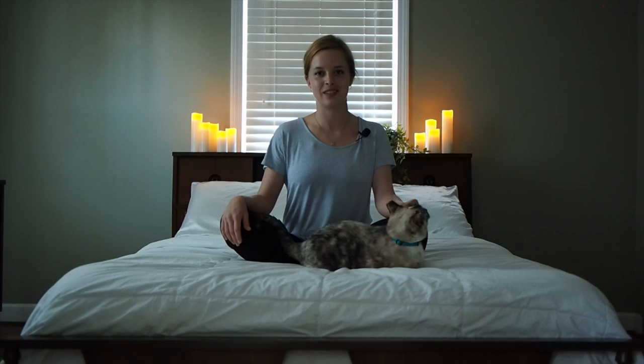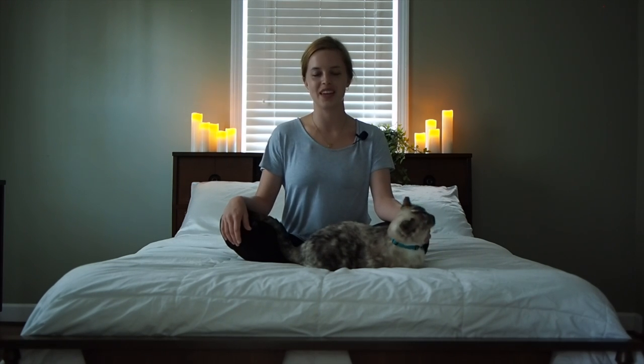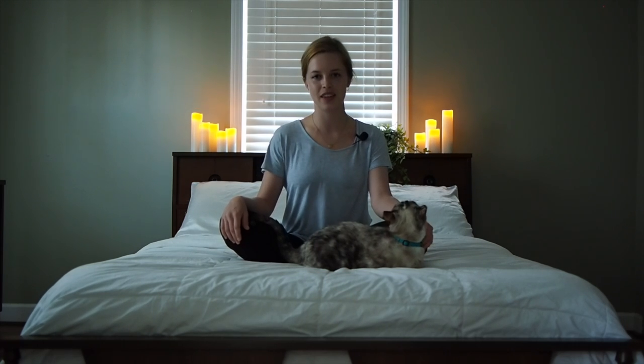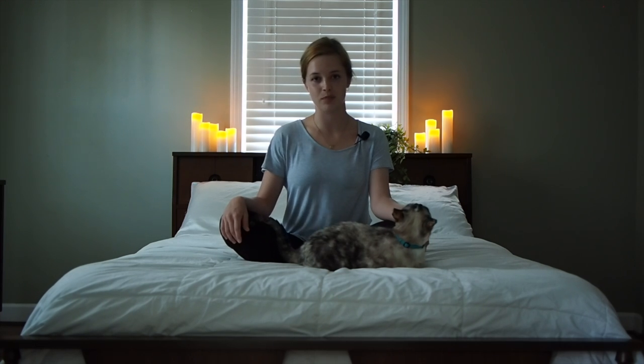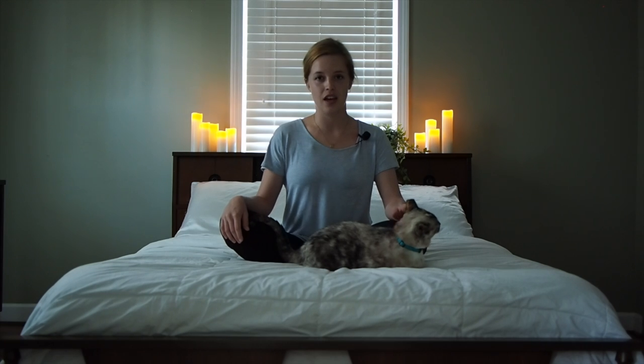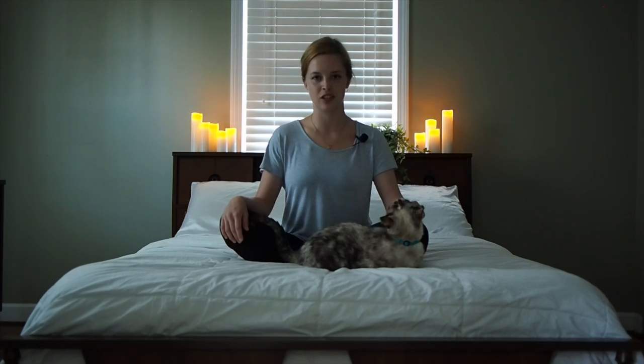Hello and welcome to today's practice. I'm Olivia Grace, this is Irma, and this is Grace and Glow Yoga — Yoga for Sleep. Tonight we're just going to focus on self-massage. This practice is great if you've had a really active day and you just need a little self-love. So we are going to start in a seated position. You can do this on the bed or on your yoga mat. Let's get started.